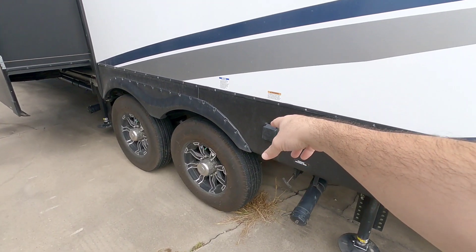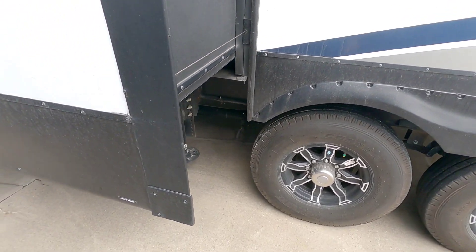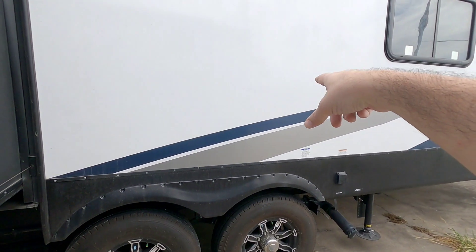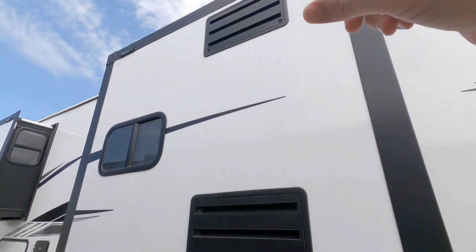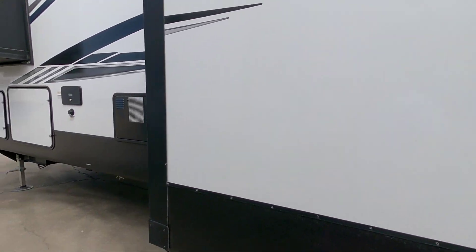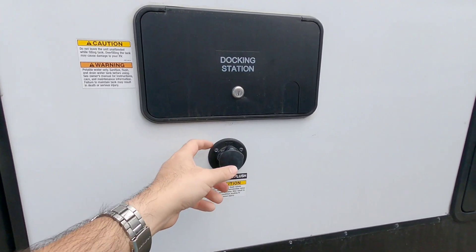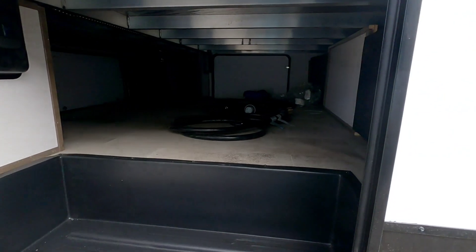You have your 50-amp connection over here. Here's the other side of your suspension and wheel tire setup. All of your valves are down here so you can open up your gray tank and such. You have another valve back here for the bathroom that's in the actual garage area. You're going to have a gas-electric refrigerator once we get inside. This is going to be the back of your water heater. And this is your docking station where all your water controls and everything else are, plus your black tank flush.